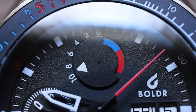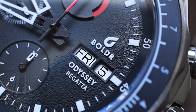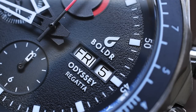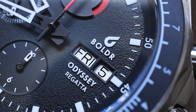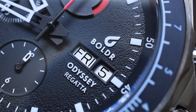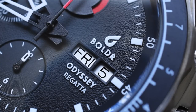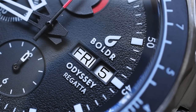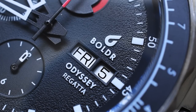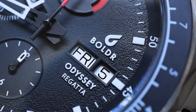Let's go ahead and take a look at the day-date complication. As we focus in on it, we can see Friday and the 5th are nicely centered in that nicely bordered day-date window. Would I have liked a color-matched date wheel? Maybe — I think it is highly visible with that contrast. But you know me, I kind of like the sleek stealthiness of color-matched date wheels. That might be asking too much, though — this watch already does a whole lot. I do like the raised Odyssey Regatta font and the raised Boulder font and logo.